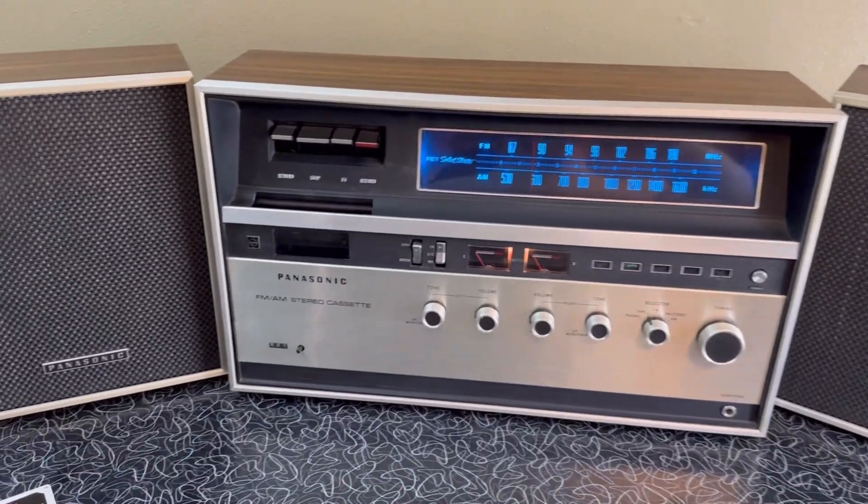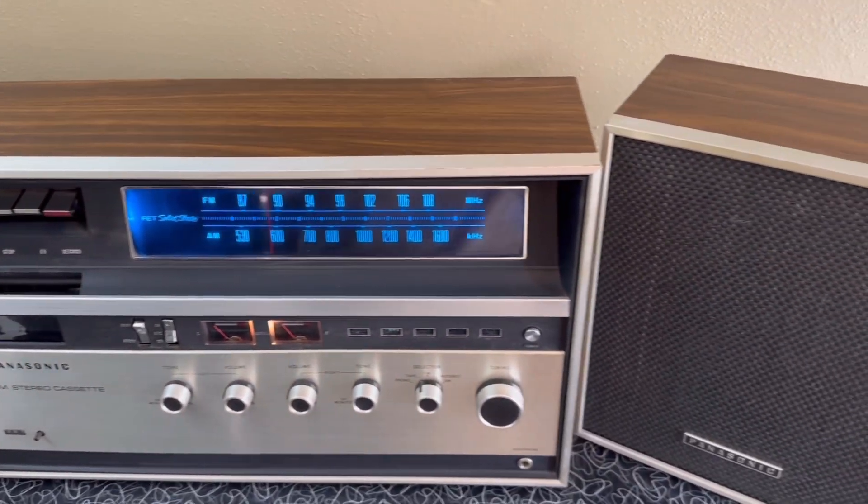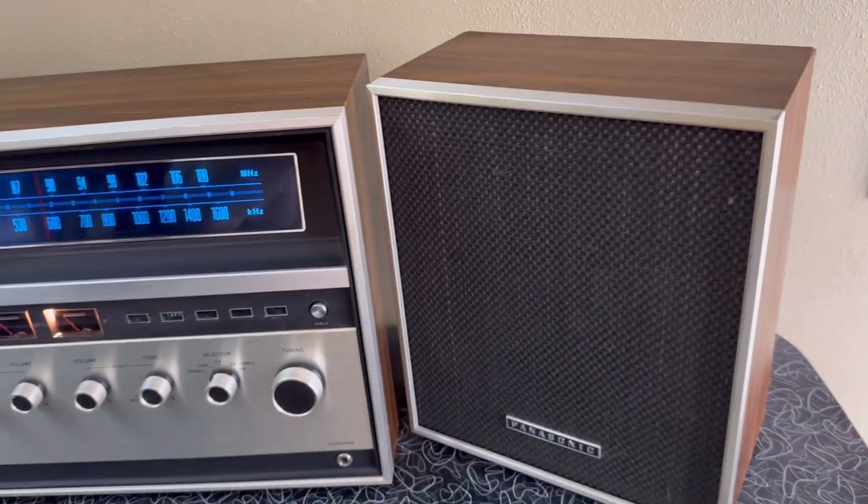So everything's been checked out. Great condition physically — no extreme signs of wear anywhere on it.